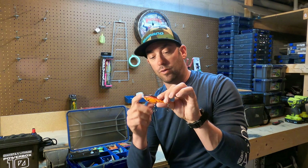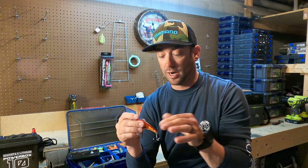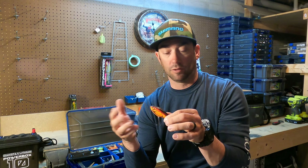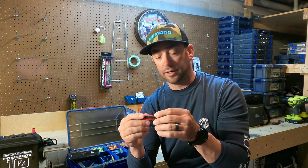What that allows this bait to do — where a lot of other baits can't — is you can really burn this thing or pump it at really high speeds and it's going to track perfect every single time. It's never going to turn on you. If you bang it against a log or a laydown, it corrects itself instantly and runs true and straight. It's not going to foul up or hook the hooks in the line.